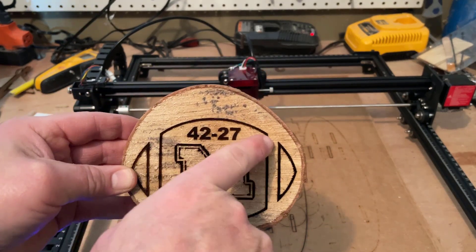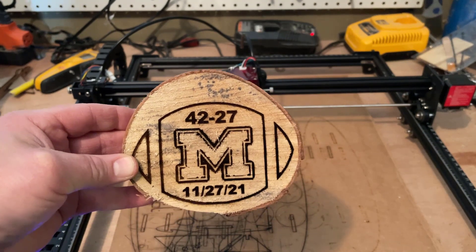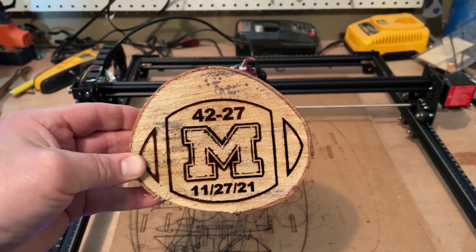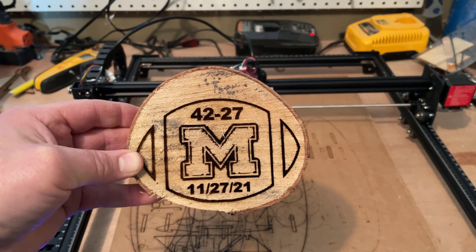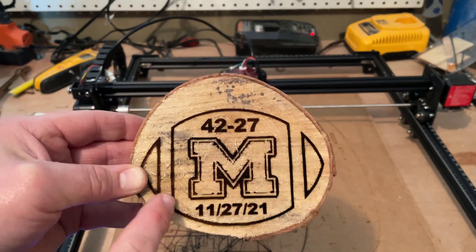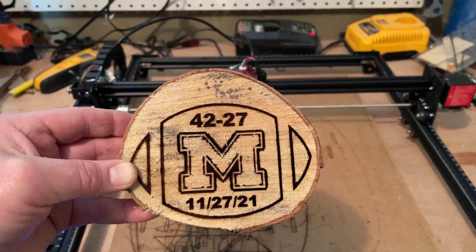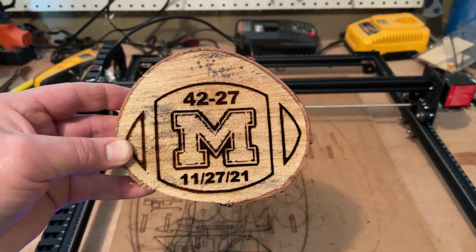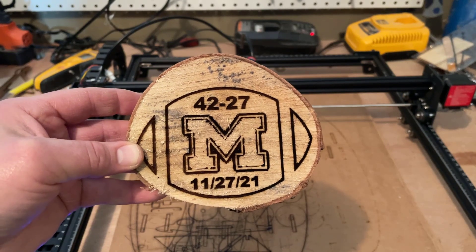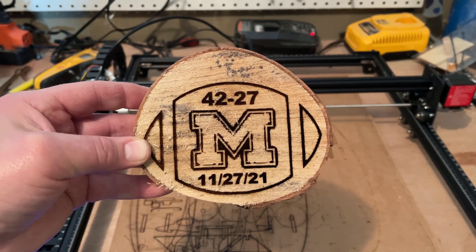As you can tell, I did not quite center it up and down, but it does fit perfectly on the width of my piece of wood. If I would have had a real circle instead of this oval piece, I probably could have stuck the landing on that. I'm loving how this turned out, but I will tell you these numbers were a guess. Probably could have got by with just one pass instead of two. It did take me almost an hour and 27 minutes, but I think that's a pretty decent commemoration of a pretty awesome day.